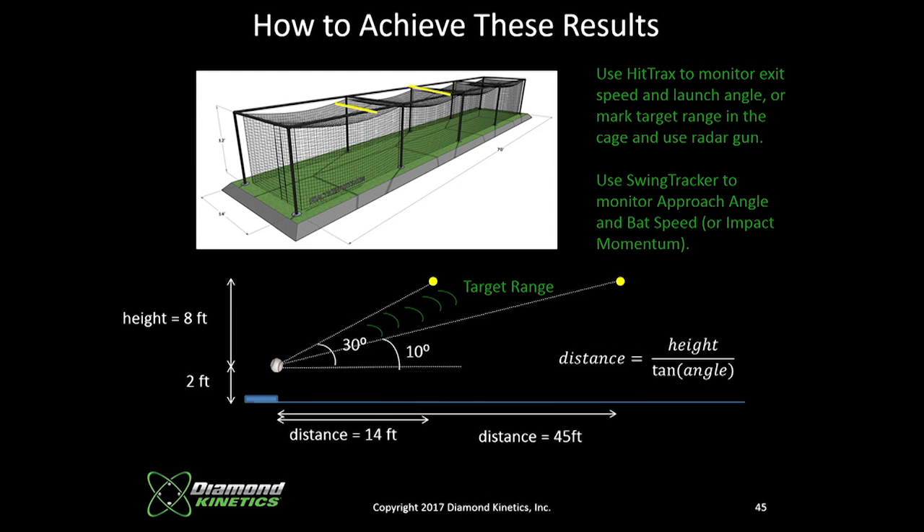Try it. The information is being provided to us. These kids want this information — they see it on TV all the time. It's cool to look at exit velos, launch angles, distance traveled. Here's how you can do it without having all the equipment: just get a sensor on the end of the bat.